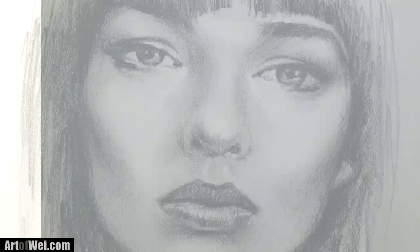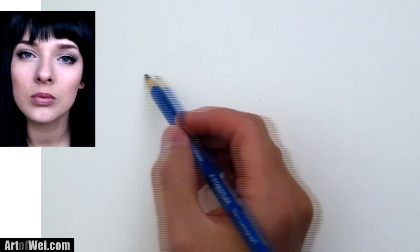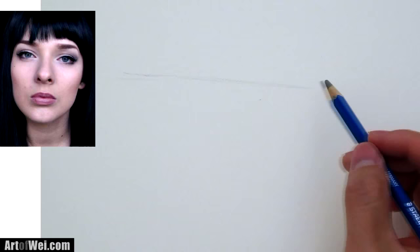Alright, so let's draw this portrait. First of all, just kind of look at the face and recognize the slant a little bit. It's pretty much straight forward but there is a slight slant to it. So I'm just going to draw a line like that that will kind of represent the overall tilt of the head.